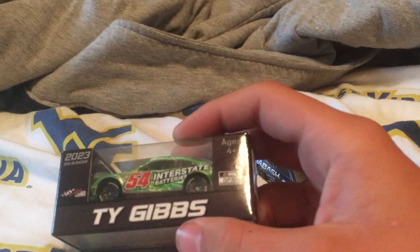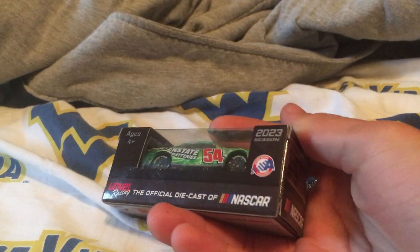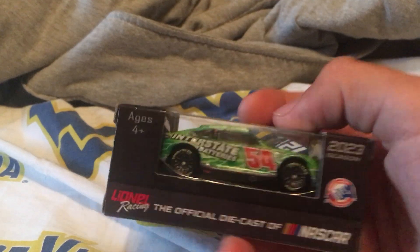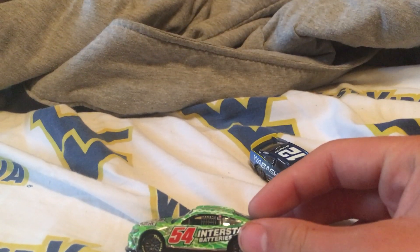The second one we got is Ty Gibbs Interstate Batteries. I really like this one too. 2023 season Interstate Batteries, Ty Gibbs, Joe Gibbs Racing. Let's go ahead and open it. It's a pretty nice scheme.